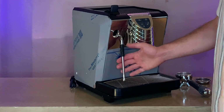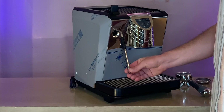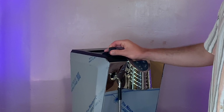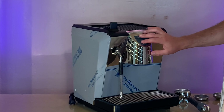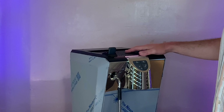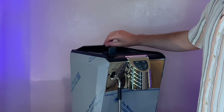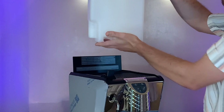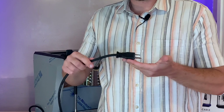Let's go over some key components of this machine. We have the steam wand which comes with a competition grade tip with four holes, a lever for controlling steam, four buttons including a power button, the warming tray up top where you can put cups to keep them warm. If you lift up the back you have your water reservoir and a decently long power cord with three prongs.